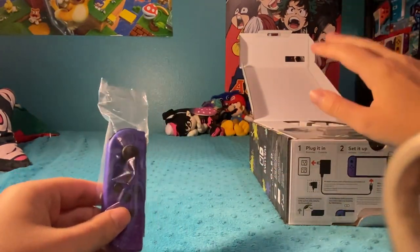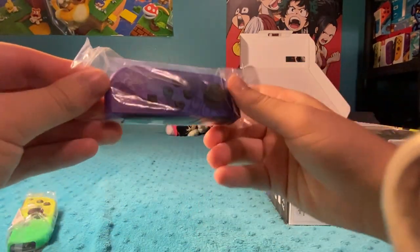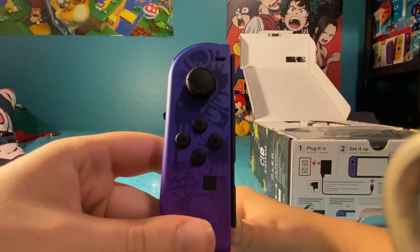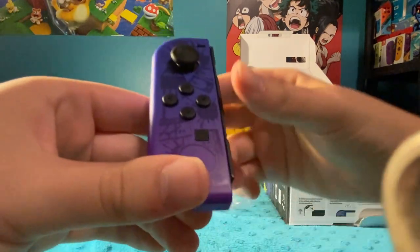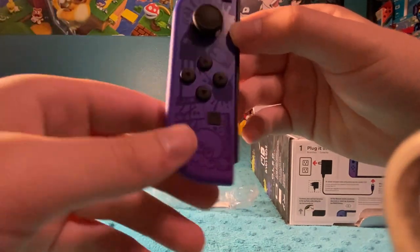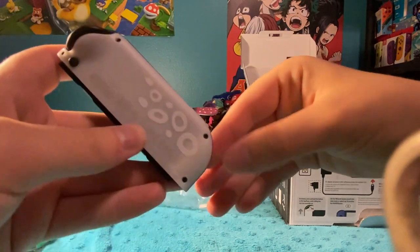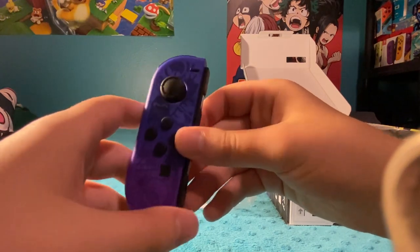This is actually the second time unboxing it because I ran out of storage on the other device I was using to record. So I kind of opened the Joy-Cons and the system already. But wow, just look at the designs. Like, Octoling. It doesn't really come off very well on camera, but in person it just looks so pretty. And we've got the tentacles in the back, kind of like how the actual tentacles of the Octolings and Inklings are. I love that.